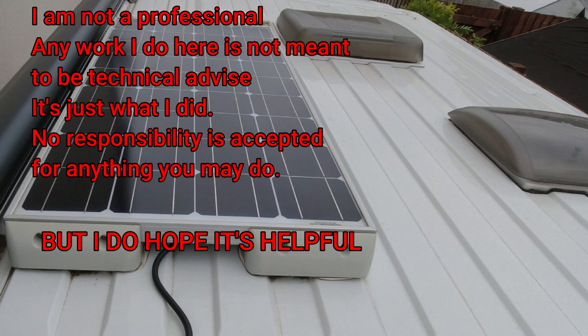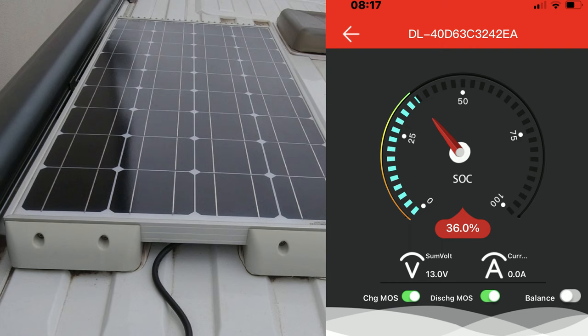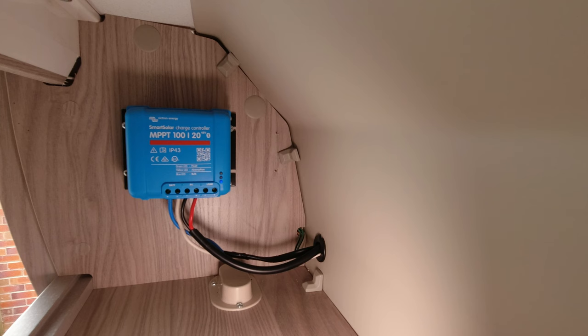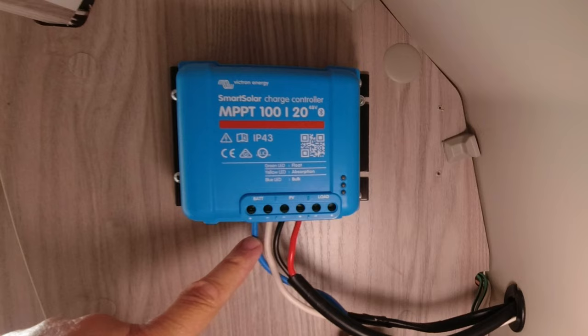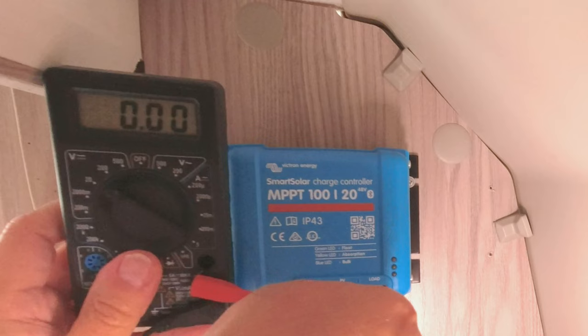We were away recently and as is our normal way we cooked on electrics supplied by lithium batteries. Both our batteries were fairly depleted, however I soon noticed that the input to the batteries - and I should have been getting some good solar power - was virtually zero, which was weird. My solar panel feeds into a Victron MPPT which I upgraded to, so I need to check what's coming from the solar panel and what's going to the battery, and that's what I'm doing here.